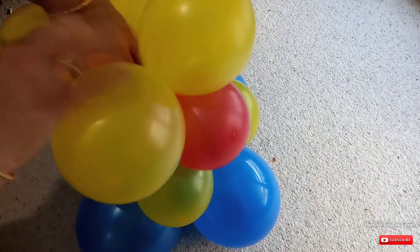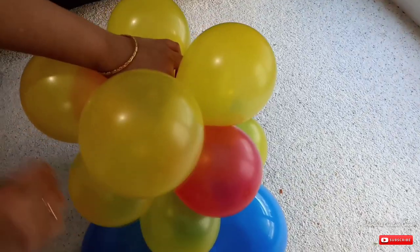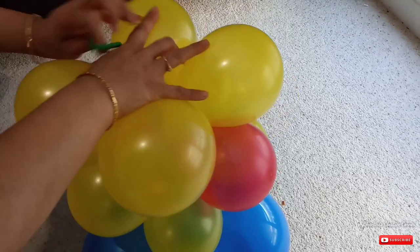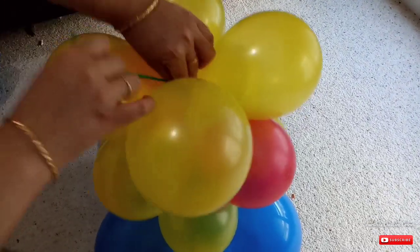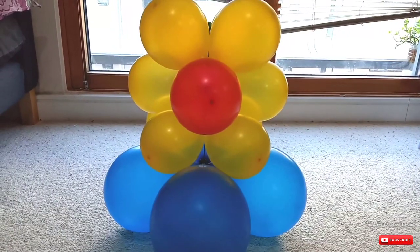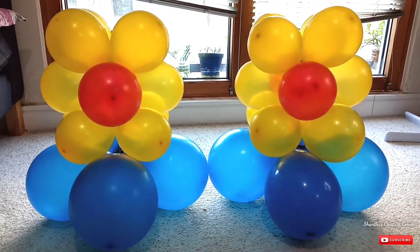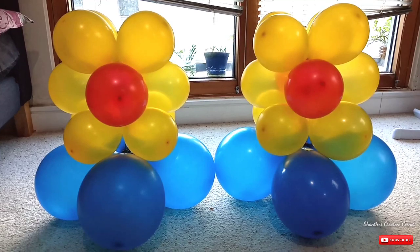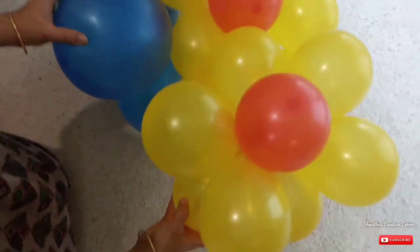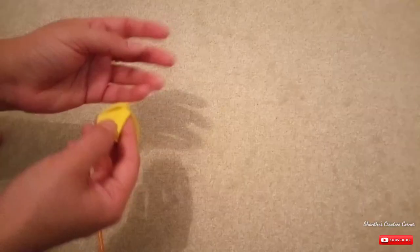Make a flower shape. Take two bunches to try. The blue balloons should be ready for a yellow bunch. Then the link will be ready for the balloons.